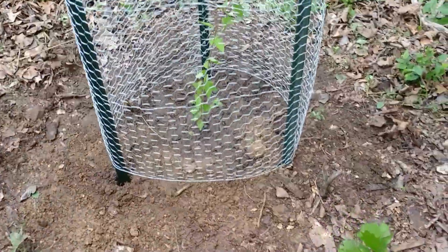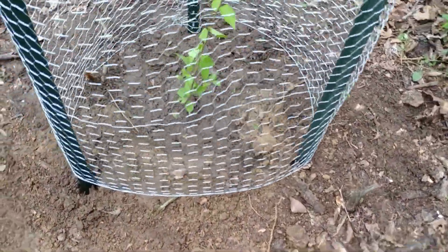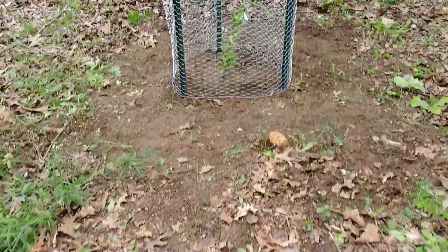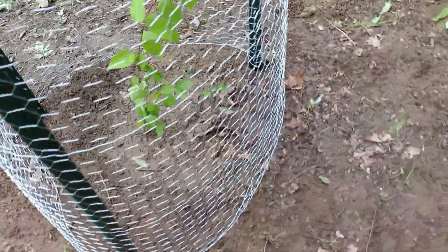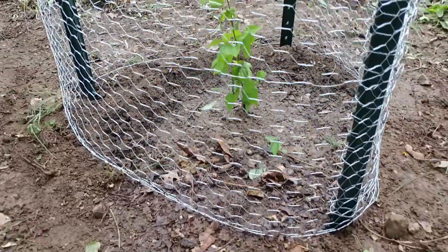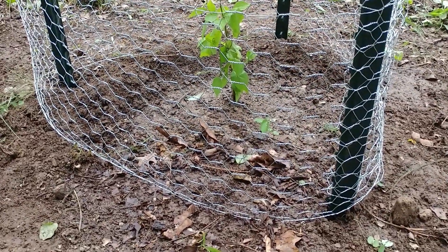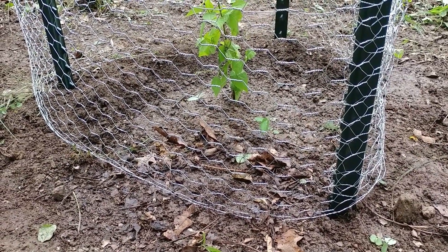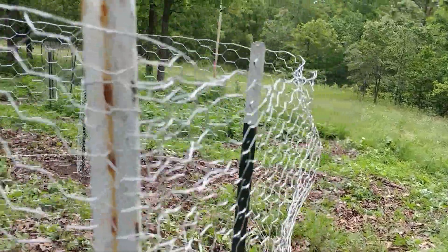I put a little moat around the bottom of each of these and gave them a one-gallon drink each. Maybe you can see this one a little better. Every time it rains now, the water runs off the side of this hill and it'll pool up a little bit around this and give it a good drink. That's what's important.